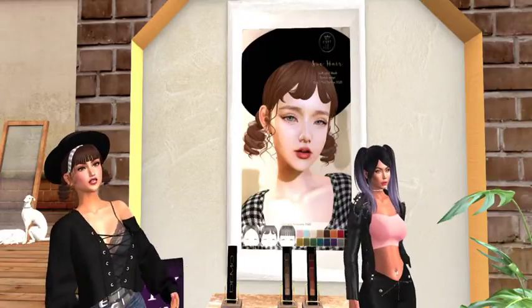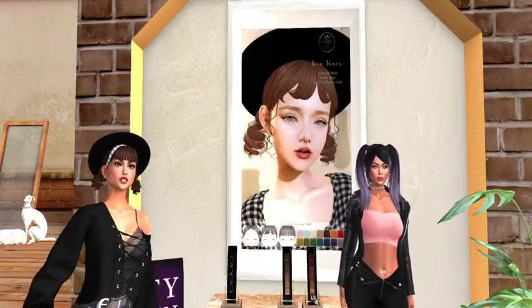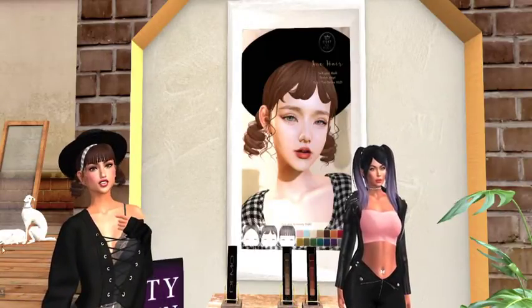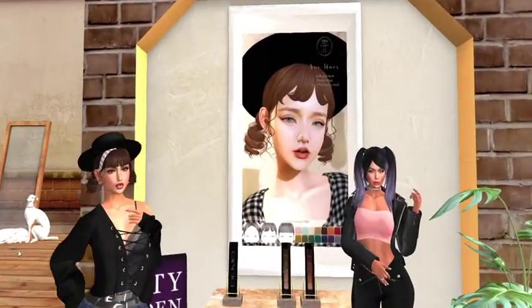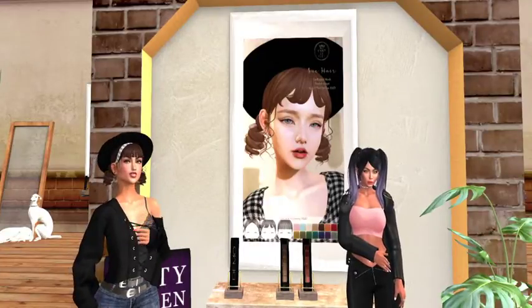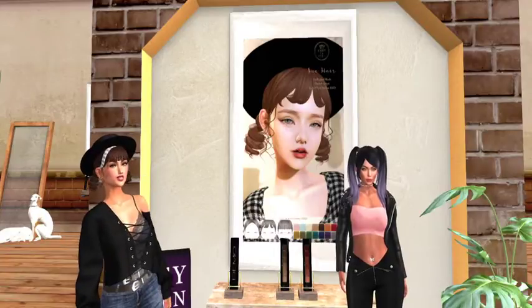Thank you, C'est La Vie. This lovely hat and hair come in two colors — they come in reds and browns for $50 Linden. Good deal, good deal. Another winner from C'est La Vie. Au revoir, mon chéri.